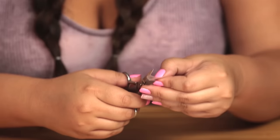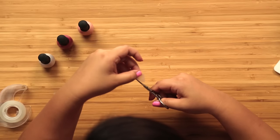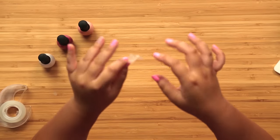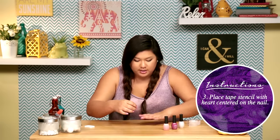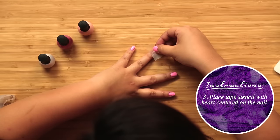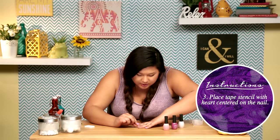All right, now we just have to cut. We got it! Yay! We're gonna use this now as a stencil on our nail. All we're gonna do is lay the heart stencil onto our fingernail and make sure that it's nice and stuck on right in the center.